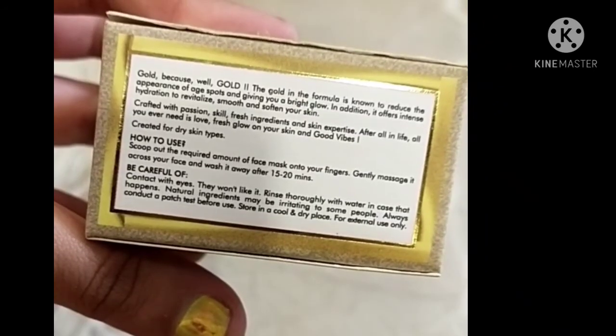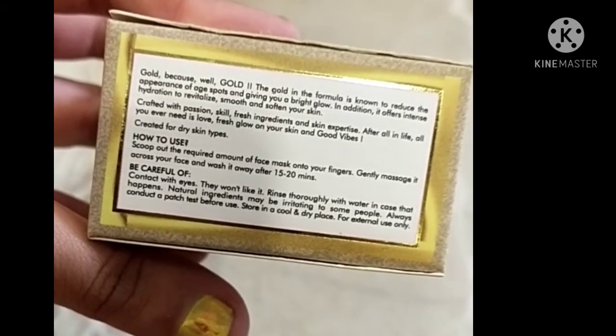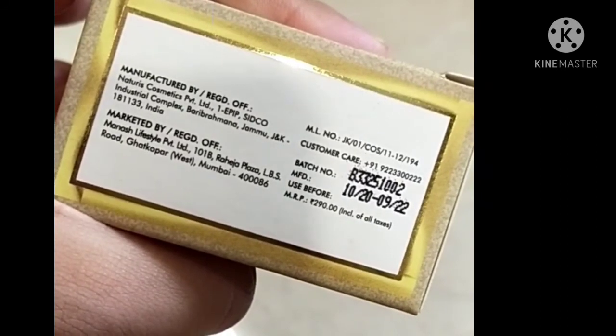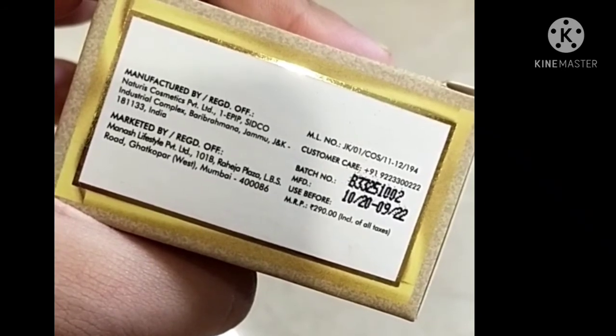Everything is mentioned on the pack — you can read it. The batch and retail price mentioned is 290 rupees. Good Wipes products are really worth it.